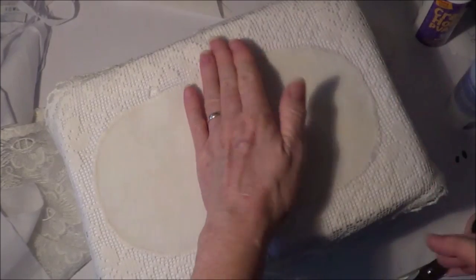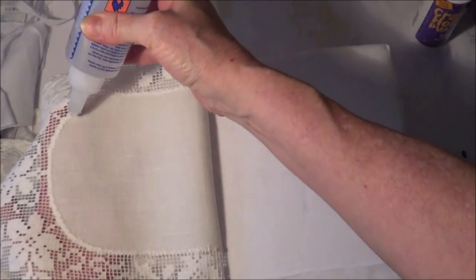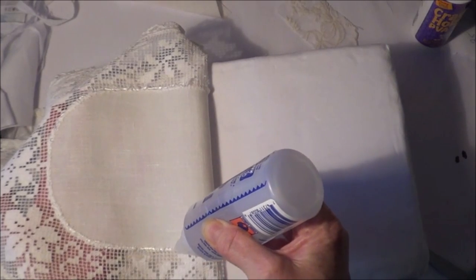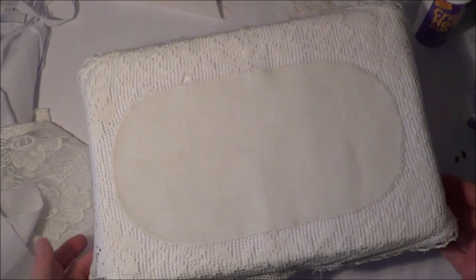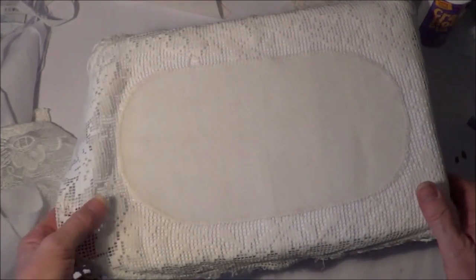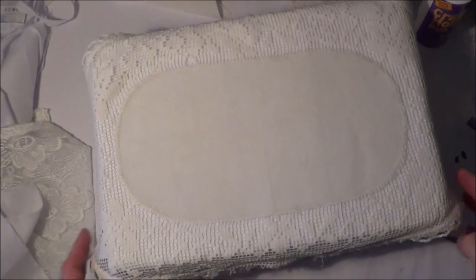I'm just gluing the doily on top. I hold it up like that and with the fabric glue I'm just going around the join there, because I don't really want any glue marks showing through the linen on the doily. Fabric glue does hold very nicely. Just folding it back - let's make sure we've got that straight, or as straight as we can. These old doilies aren't always perfectly straight, but I've got it fairly even.